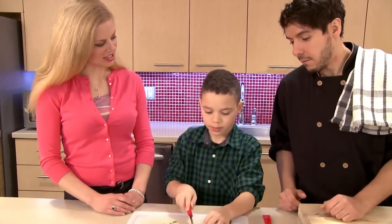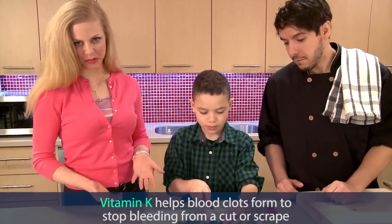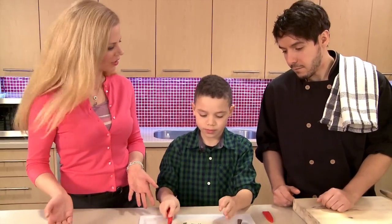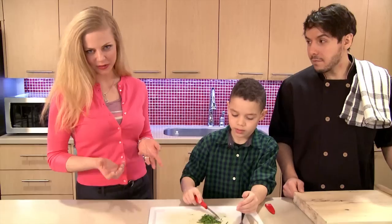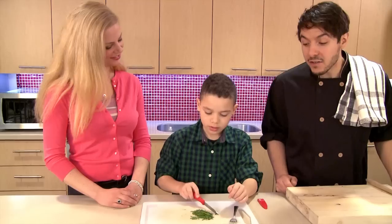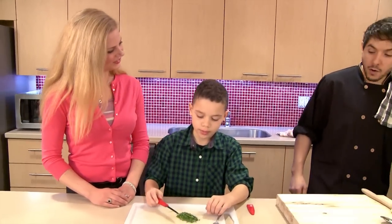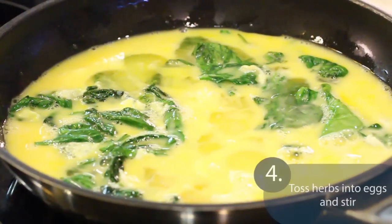With your chives, you're going to be getting lots of vitamin K, which is a nutrient that helps your blood form clots. This is important for when you injure yourself — you scrape your knee and start bleeding, you want those blood clots to form so that you don't lose too much blood. And chives are also going to help the flavor in our frittata. Go ahead and add those chives — just grab a handful and toss them right in.